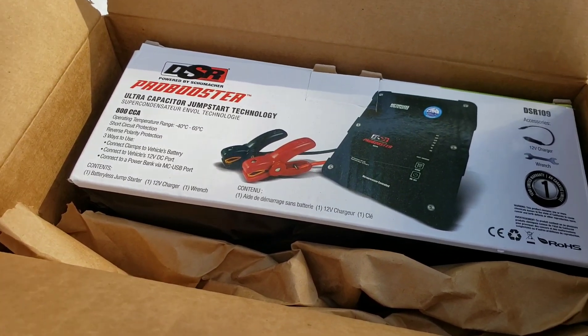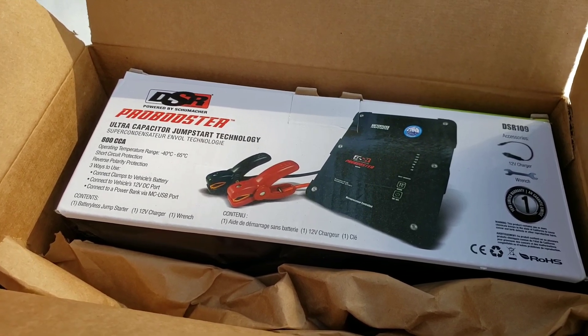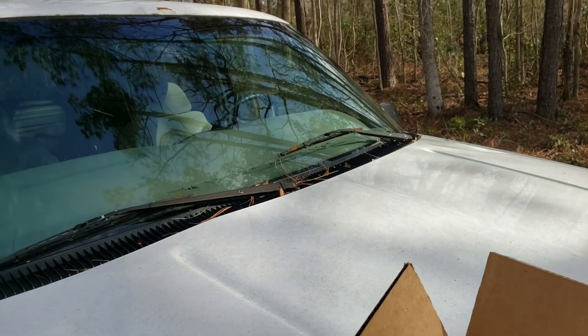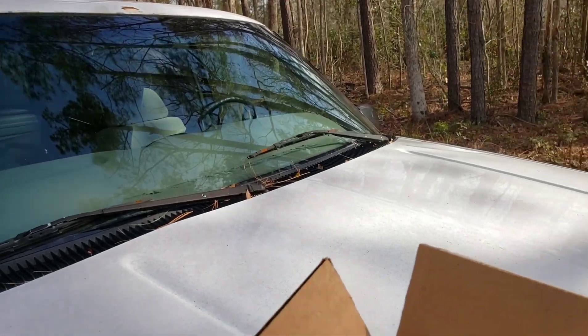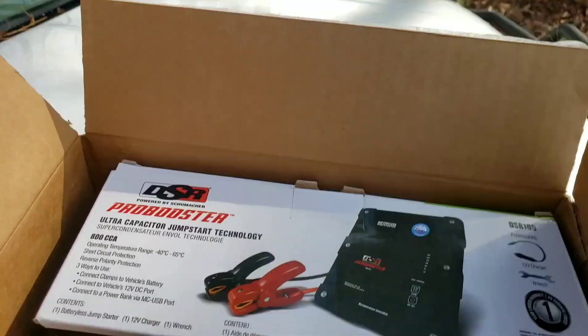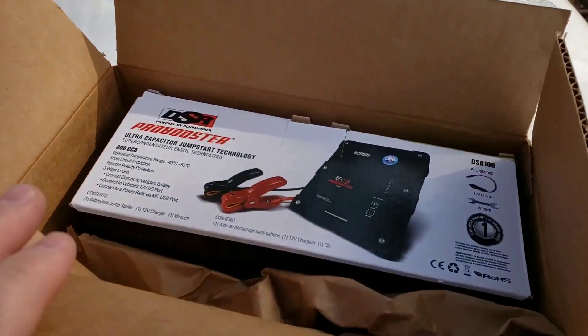Today we're gonna see if that actually works. I've seen other videos on YouTube - not necessarily on the Schumacher one, but there's one sold on eBay that seems to work. The battery in the Tahoe today is completely dead - no lights, I can't open the door locks without a key. The Tahoe has been sitting for about three to four weeks without being started.